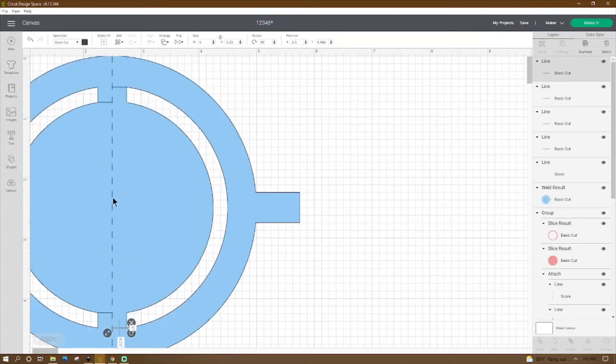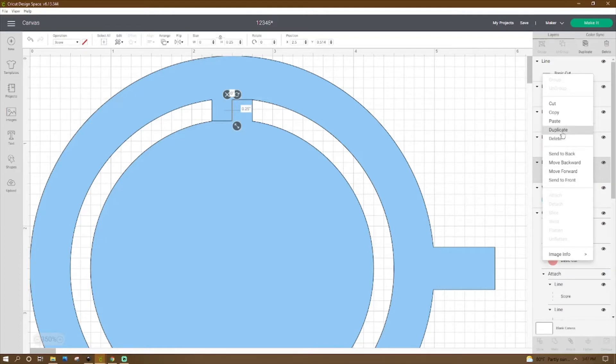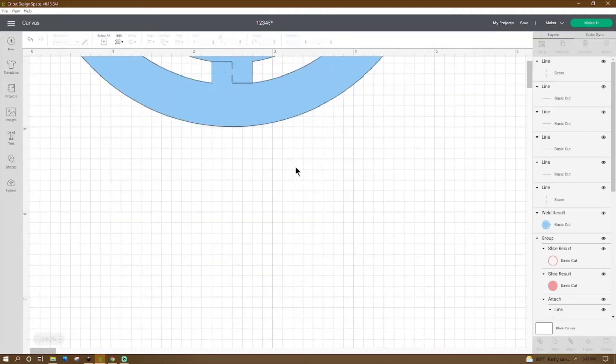Now for our score line, I'm just going to use this one. We know this is going to be a quarter inch in height: 0.25. The X is going to be at 2.5 and Y at 0.514. Make sure that's a score line. Let's go ahead and duplicate the score line and move it down. Do 2.5 for X, then let's try 4.236 for Y. And there we have it — perfect. We need this out a little, and over here we need a score line so when we connect our rings together we'll be able to fold it.